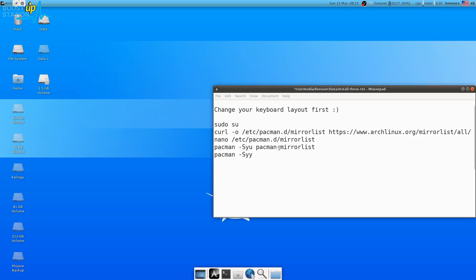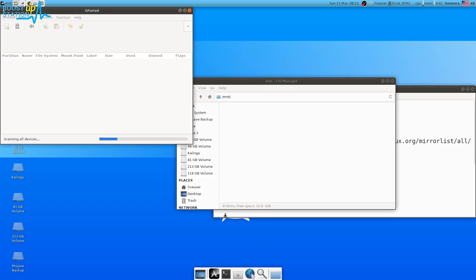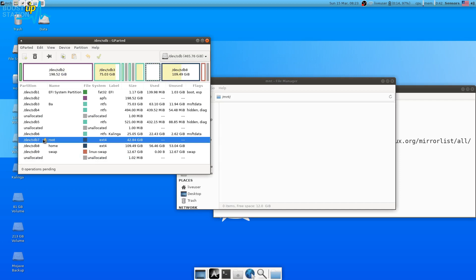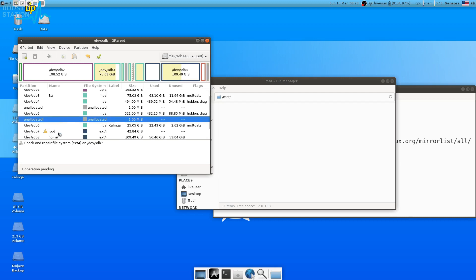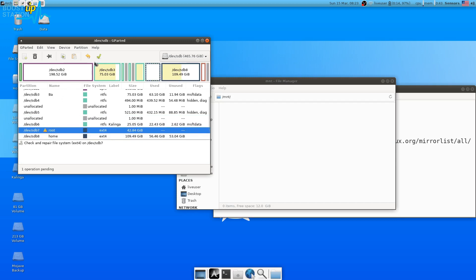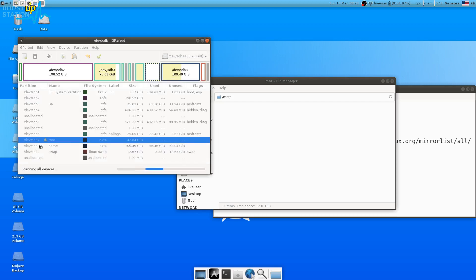Now that you have updated the mirrors, you're ready for installation. If you have existing home, root, and swap partitions from a previous installation, go to GParted. Choose your hard disk or SSD. If you see an error sign on a partition, click on it, click Check to fix it — do this for both the home and root partitions. Click the checkmark, click Apply, and both will be fixed. The error signs will disappear.